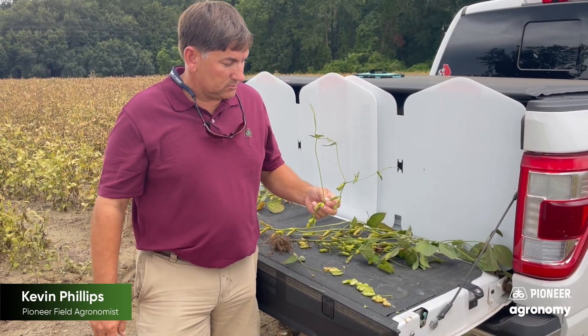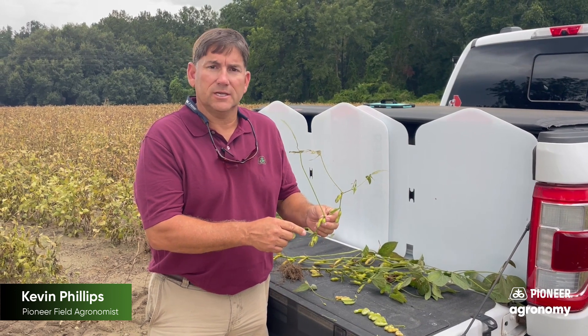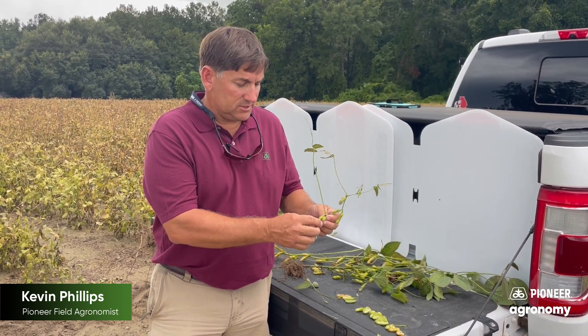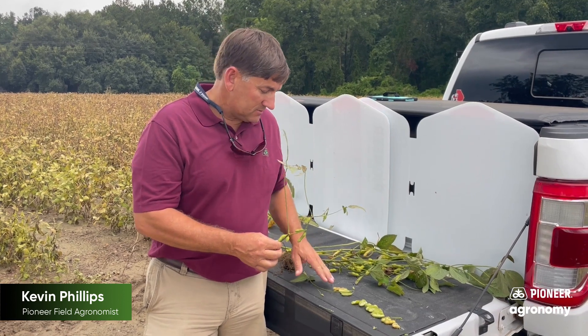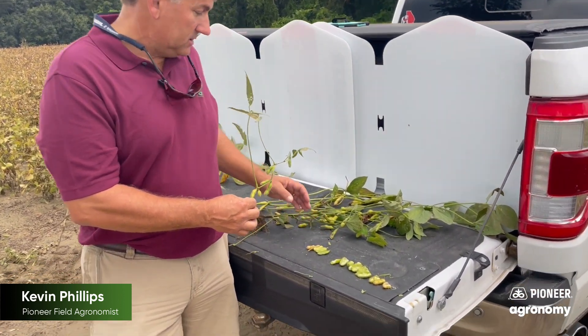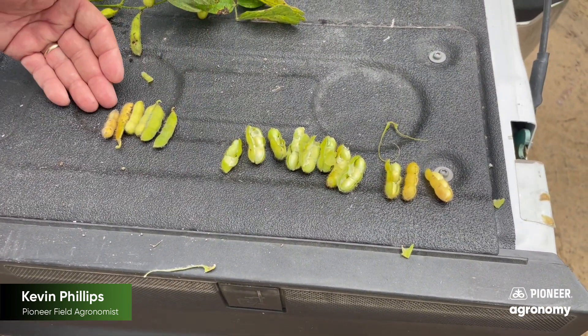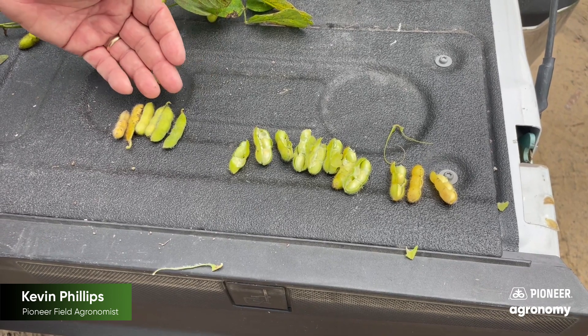We're looking at these soybeans for desiccation, and I usually like to look at the top four nodes and check the maturity. I have some pods off of our top four nodes here, and I have them arranged from most mature to least mature.